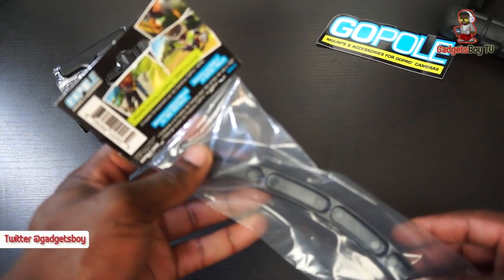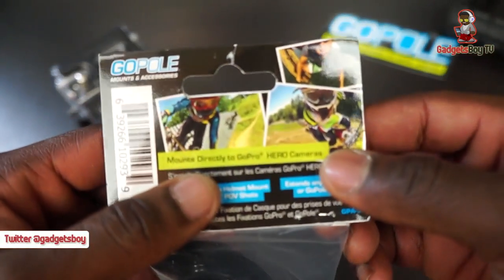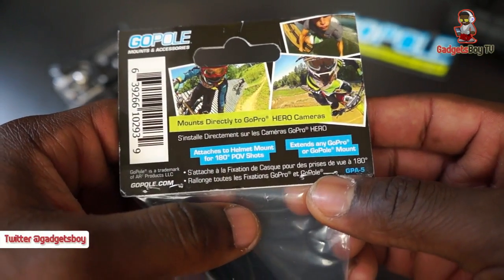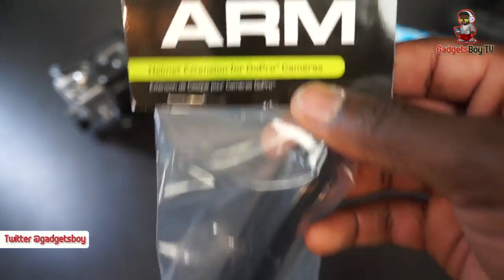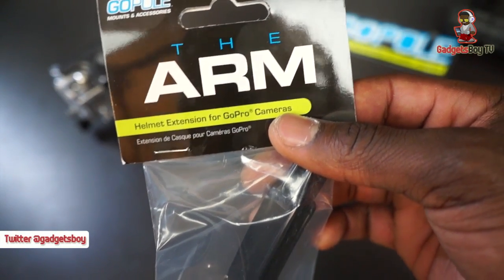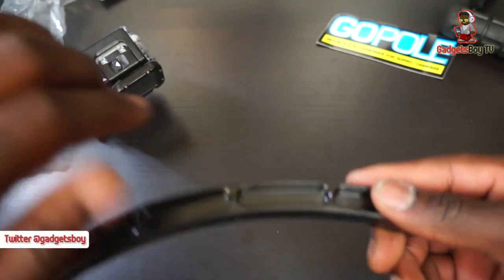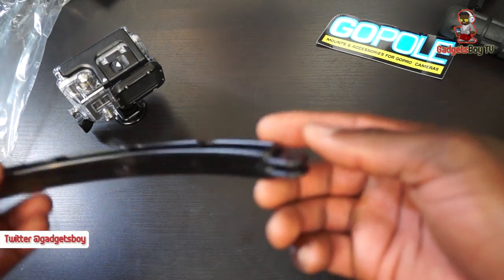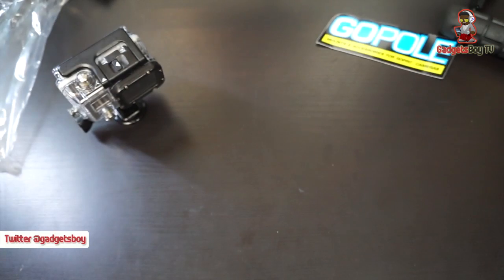If you're going bike riding and you wear a helmet, you might want to use something like this. It mounts directly onto your GoPro Hero camera and attaches to your helmet. This is called the Arm — it's a helmet extension. Here's what it looks like out of the packaging: you can mount your GoPro onto the end there, and then the arm goes over and mounts onto your existing helmet mounts.